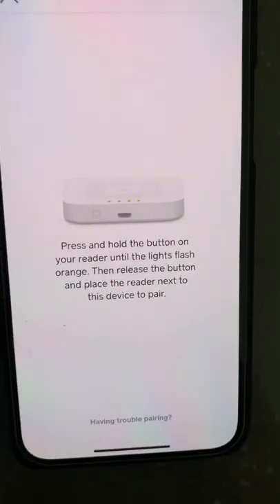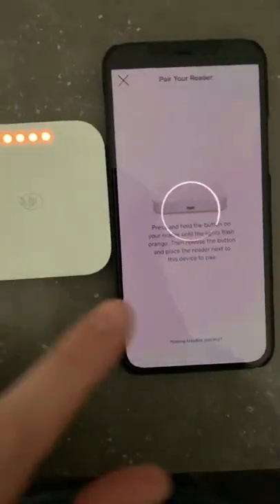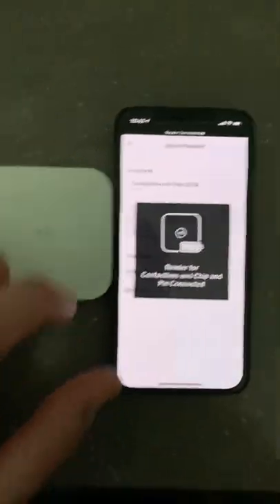A graphic comes up telling you to hold the button on the back until the lights turn yellow — just like that. You'll get an animation asking you to pair; select Pair, and you'll see the top reader connected. That's what you want.